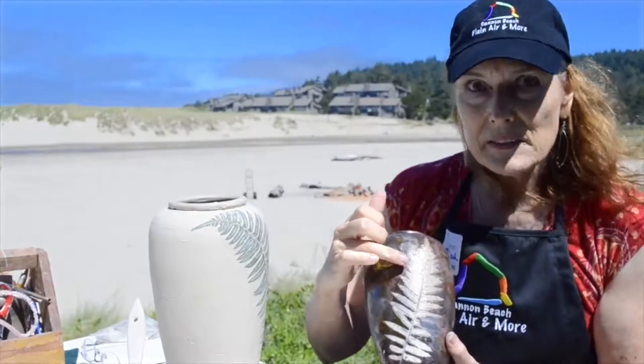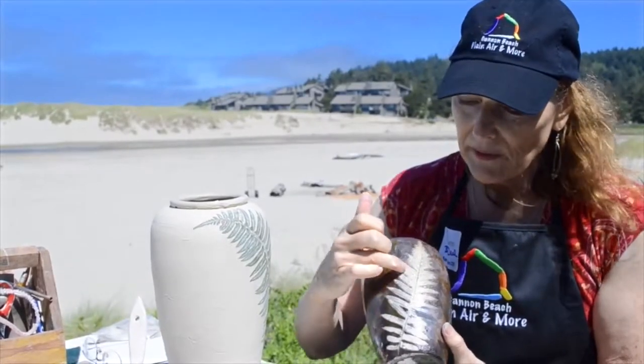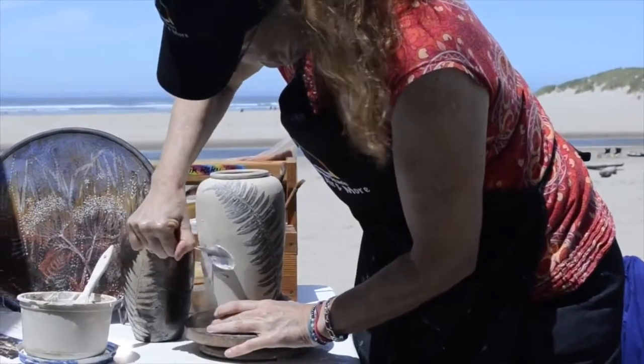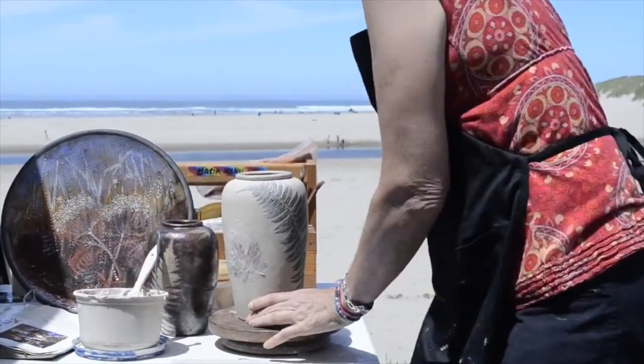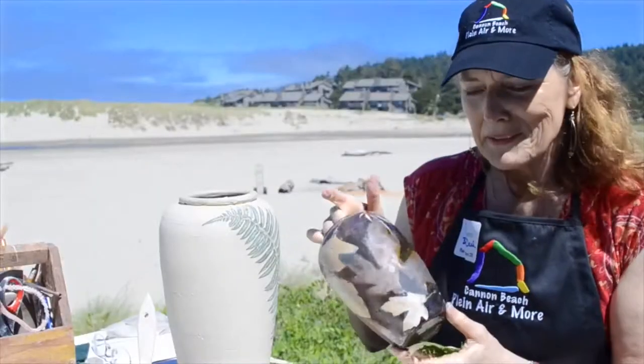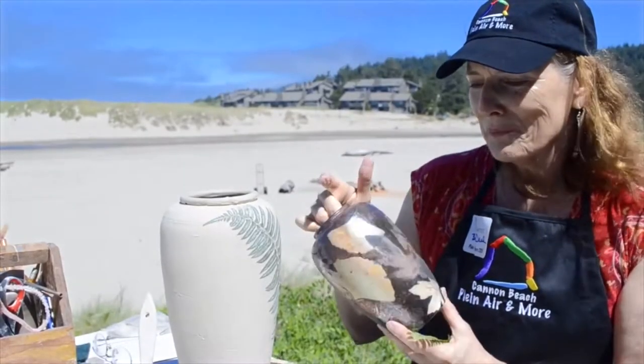You can see like a fossil imprint right in the clay — you can see the little spores and the ferns and the little veins and the ginkgos and the maple leaves and all. It gives a nice good print, and it's just a beautiful shape to work with nature like that.